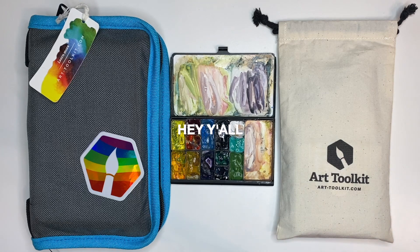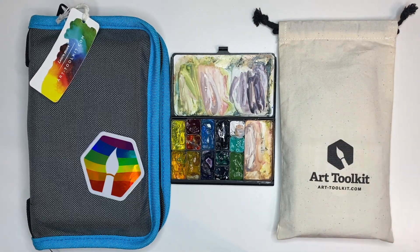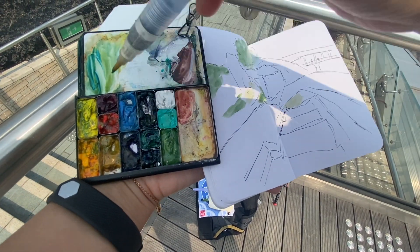Hey y'all, it's your girl Becky and I'm here to talk about my favorite product for urban sketching — the Art Toolkit Pocket Palette. I've been using this palette for over a year now and it is my favorite product to take outside to do some urban sketching.